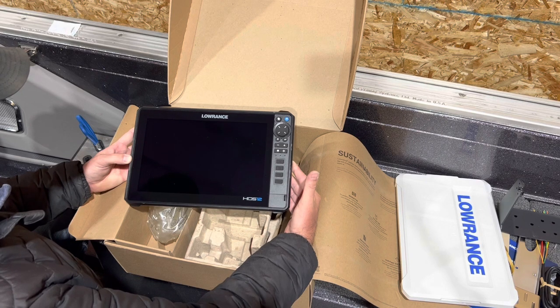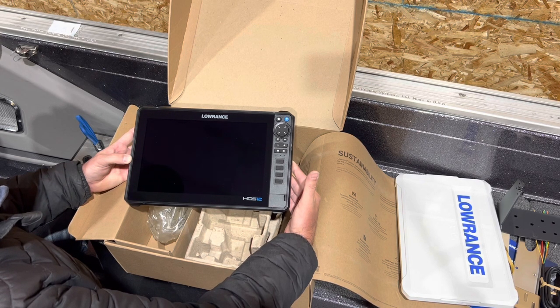There you have it guys — that's our unboxing of the new HDS 12 Pro. I'll get it hooked up on the dashboard and fire it up to see how it looks.